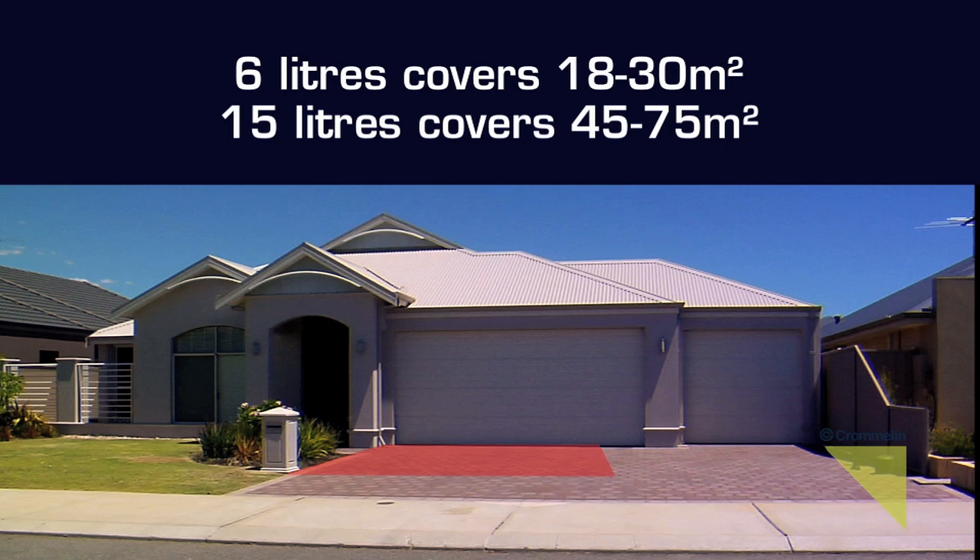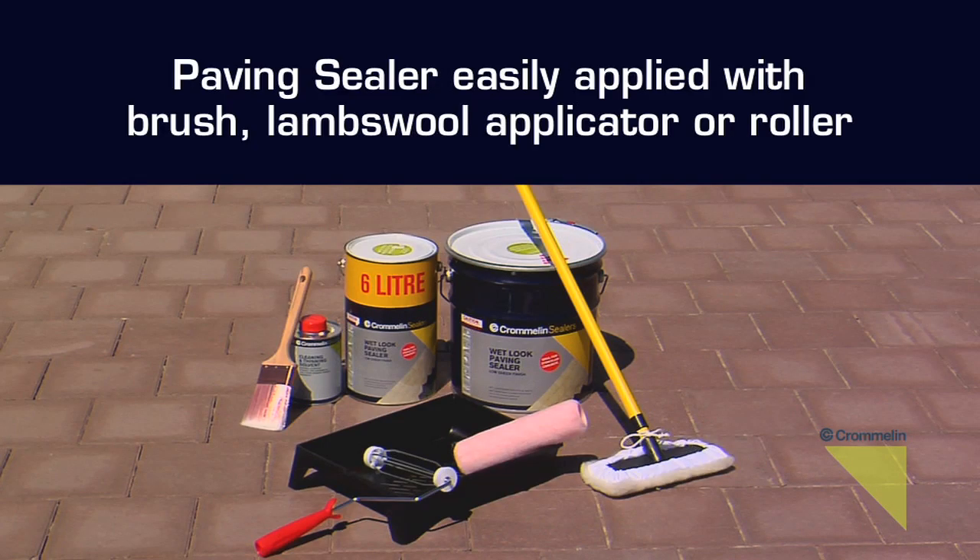Before application, always measure the area where the sealer is to be applied. Adhering to the specified coverage rates will provide the best possible results. Both paving sealers can be easily applied with a brush, lambs wool applicator or a roller.